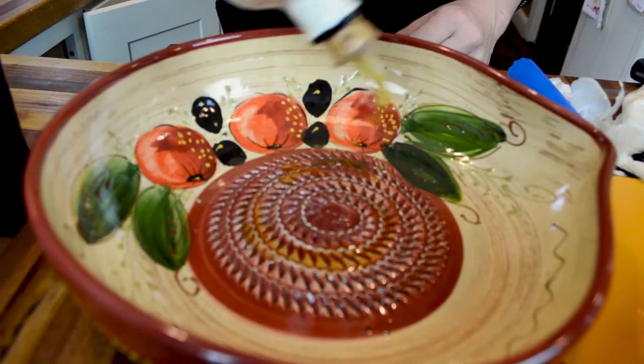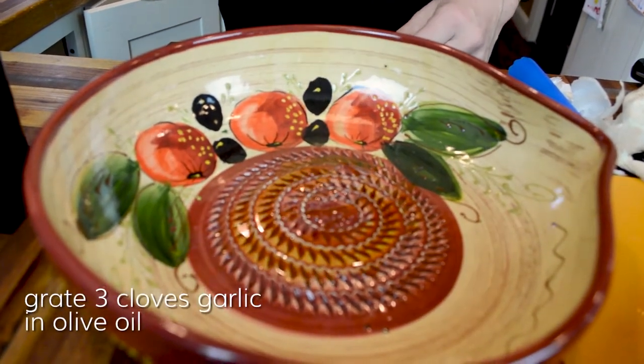Garlic lemon trout. Tie some flies, put your waders on, cast, catch a trout.